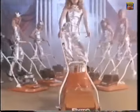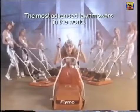Light and easy DxE from the Flymo range. Quite simply, the most advanced lawnmowers in the world.